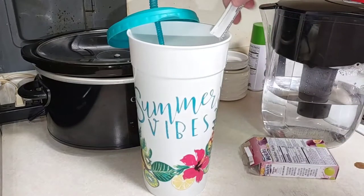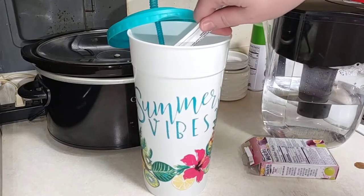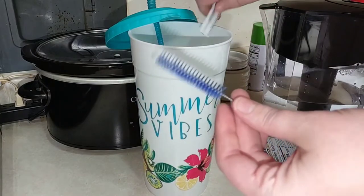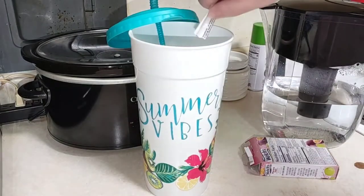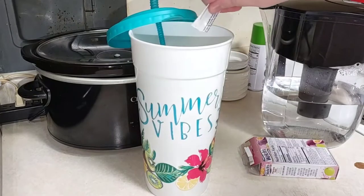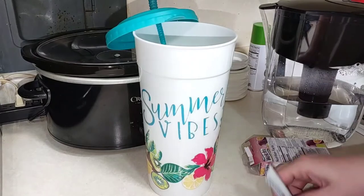These big cups are definitely worth it — I bought this one last year and it's still going strong. I also got these little straw cleaners from Amazon, really good for cleaning these types of straws. I wash the cup a couple times a week — it's a very nice cup. Okay, so we've got both sticks in there.